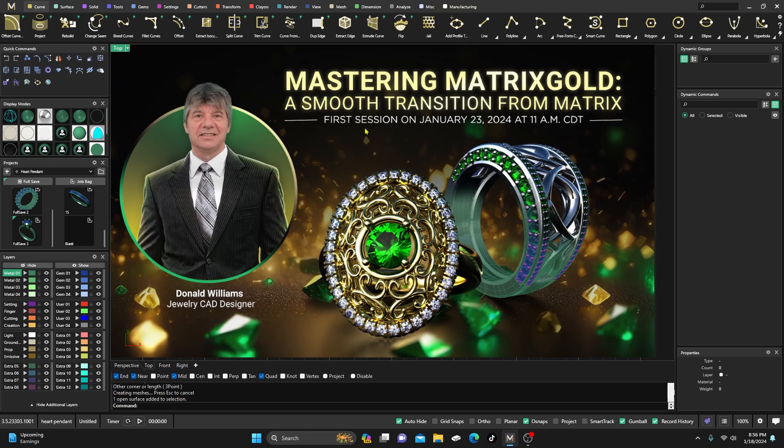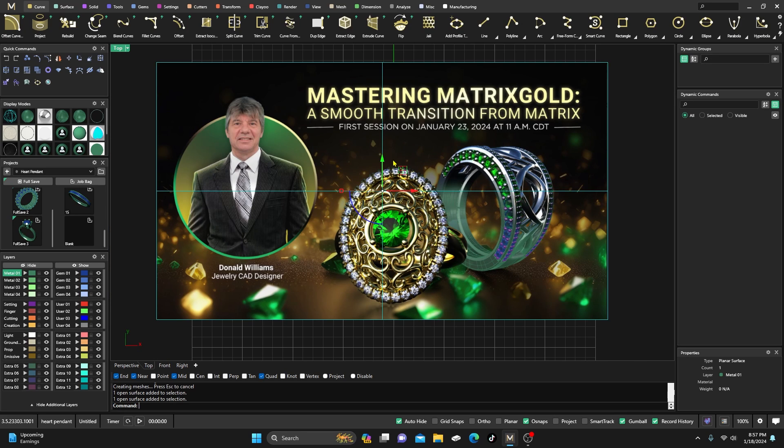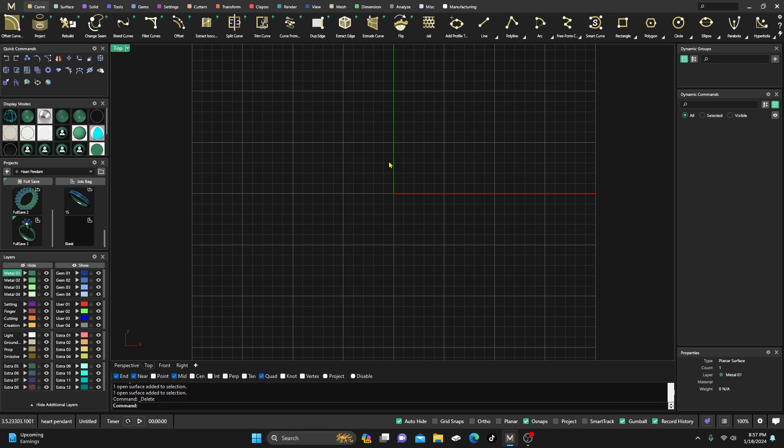The first show is open to anybody, and the following shows — every second Tuesday of every month — will be only for Gem Vision Academy members. But the first show is open to anybody, so please go ahead and grab that spot now because they are filling up.